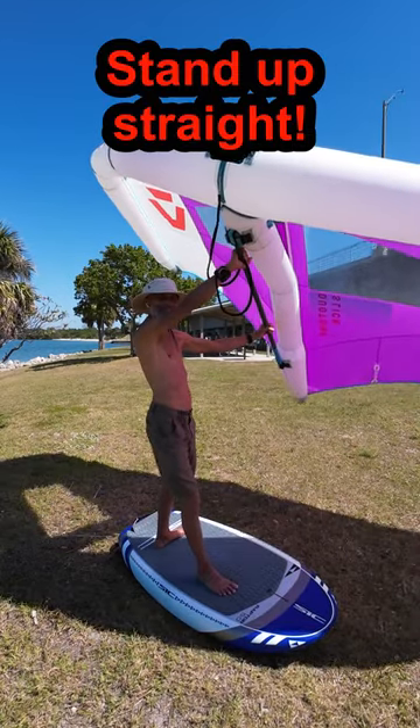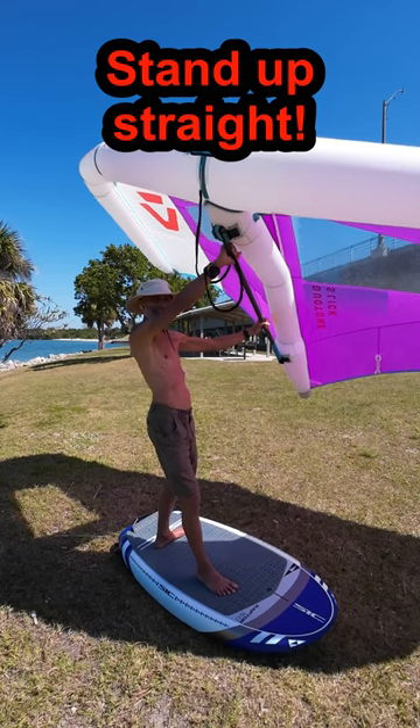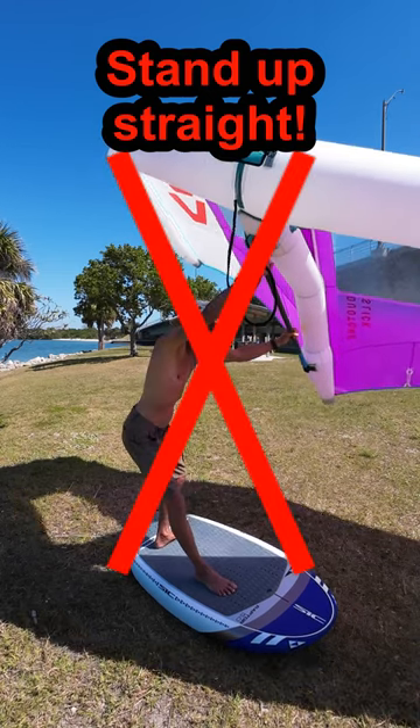Stand upright. You do not want to be bending forward at the waist — a common beginner mistake.